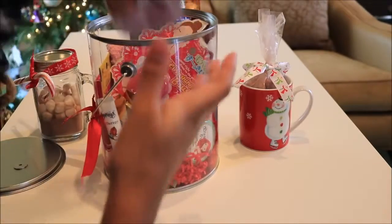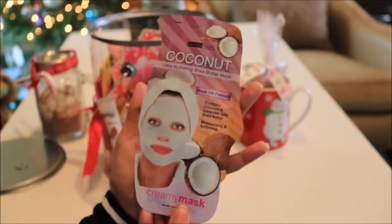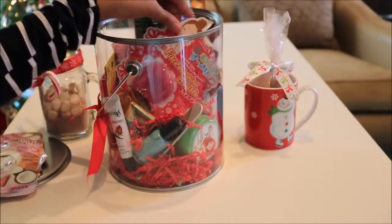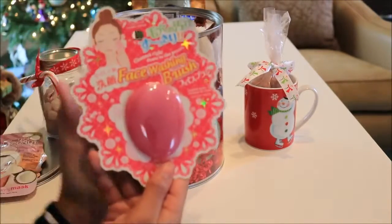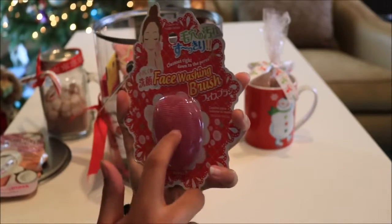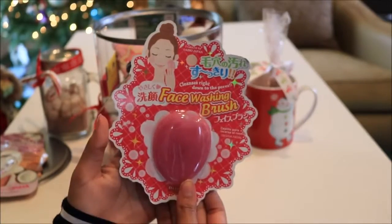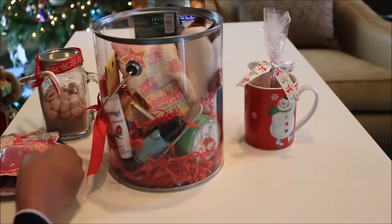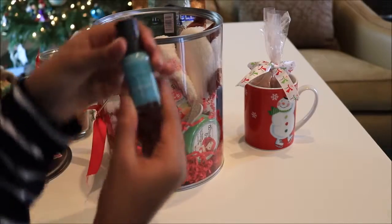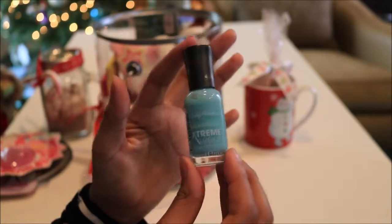The first item in the basket is a coconut face mask — Daiso has a whole wall of face masks with tons of different types to choose from. Next is a face washing brush made of silicone with a little handle so you can scrub your face. Then there's a Sally Hansen nail polish — I didn't get this from Daiso, but Daiso does have a ton of nail polish products. It's a pretty blue color.